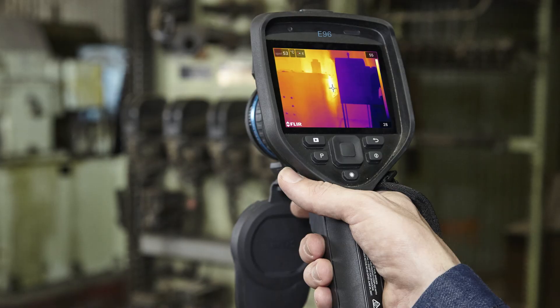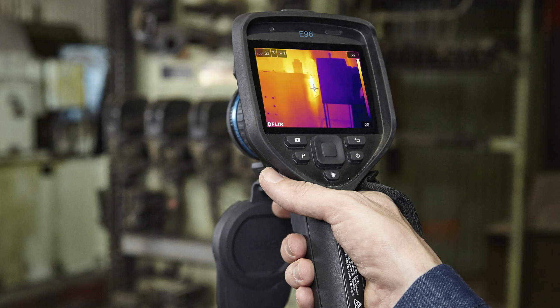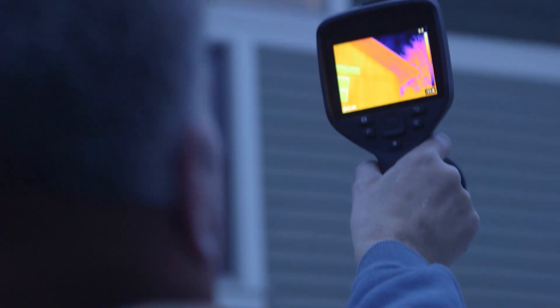Super quick and super easy. In addition, the E96 features a built-in mic for voice annotation and report generation features, making reporting easier and more streamlined than ever.